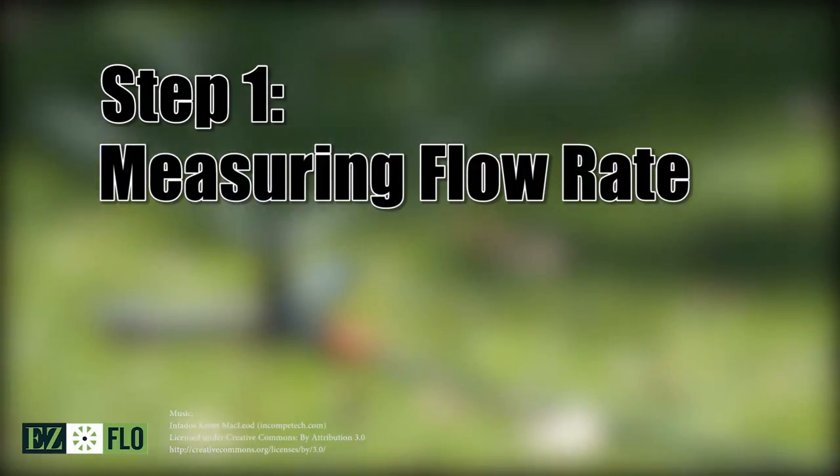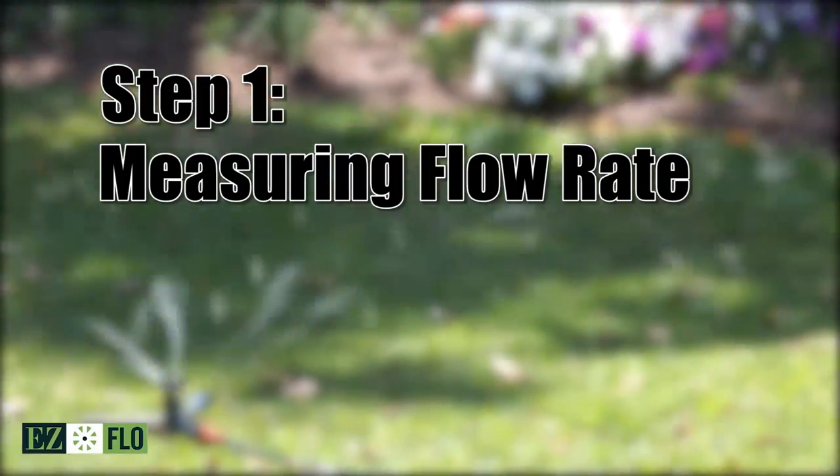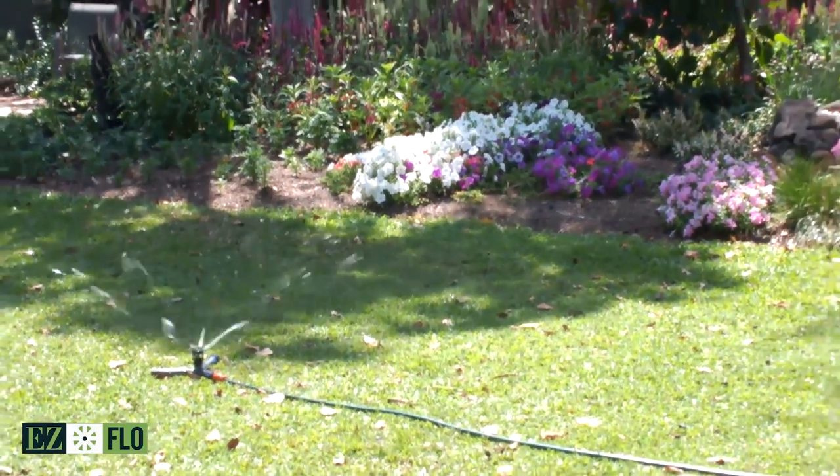Welcome to our series of brief videos showing you how to make the most of the EasyFlow system. Today we're going to describe how to measure flow rate, which is an important part of setting up your new system.